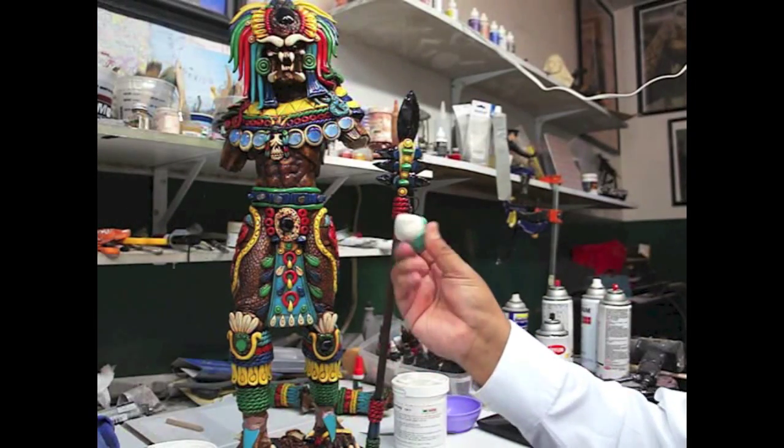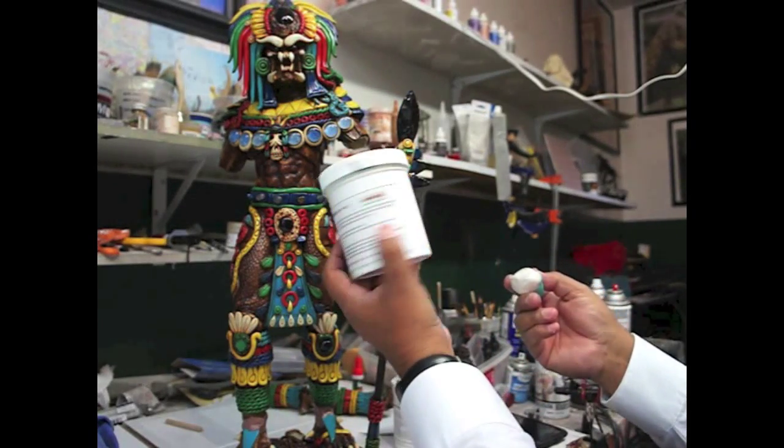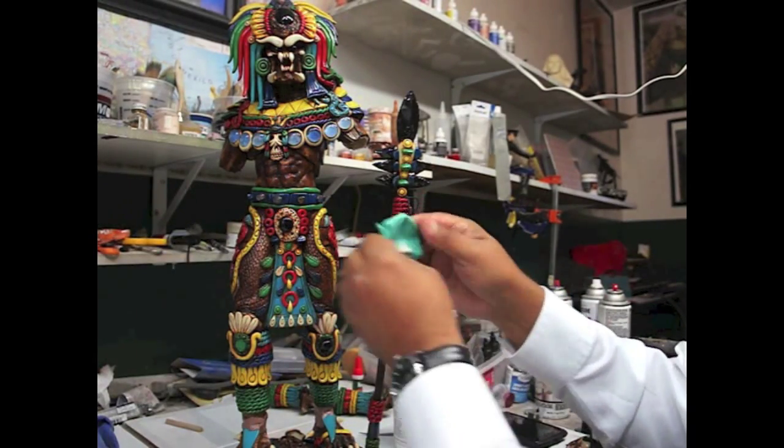What I'm using here is just equal amounts of the mold putty. Estoy usando el mold putty, que es una silicone que se seca. You just mix one and one.